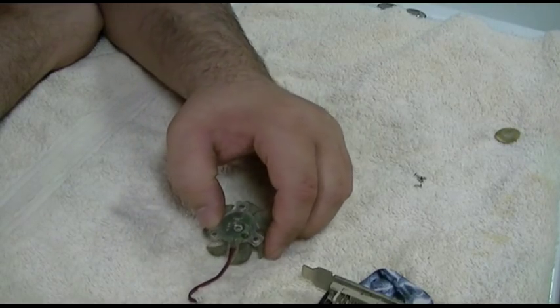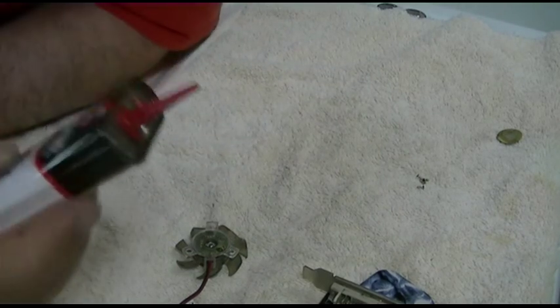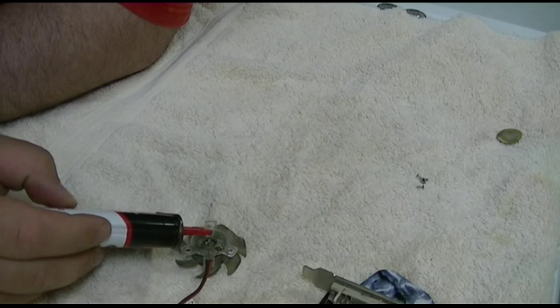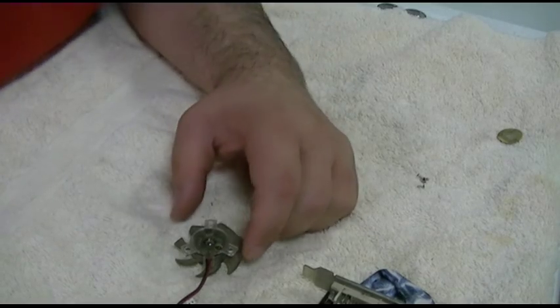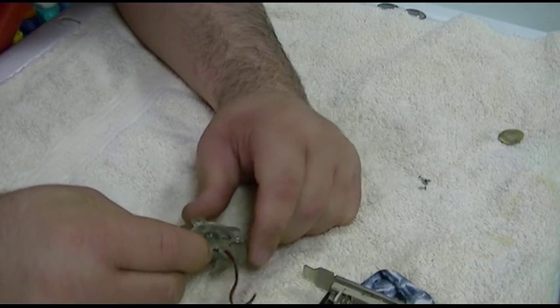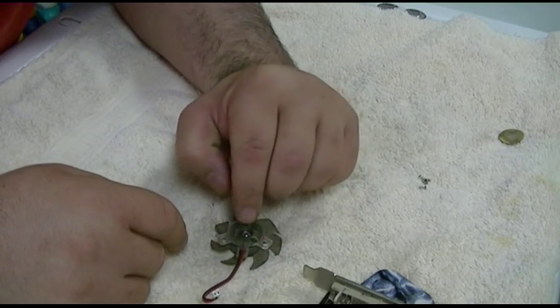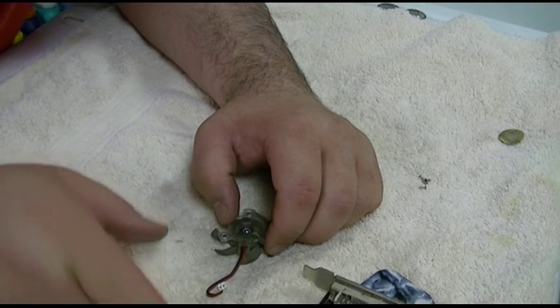I don't think I'm even going to do anything about that, I'll just leave it. Let me get the oil — this one is bad so I think we'll just give it an extra drop. Actually, we'll give it three. Now I'm going to let that soak in, blast it with compressed air, and also spin the blades with the compressed air to help disperse the oil a bit, keeping my finger over that so we don't get oil all over the place.